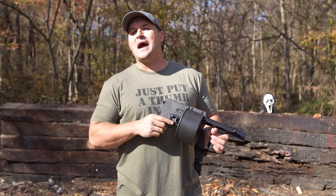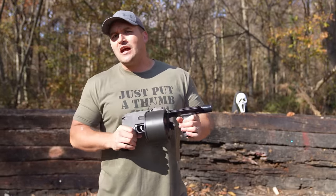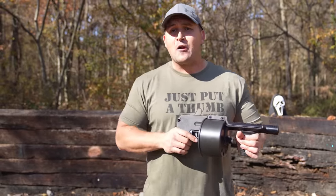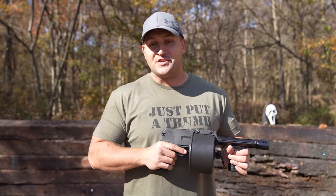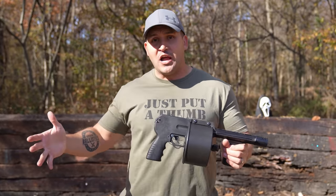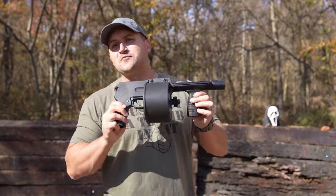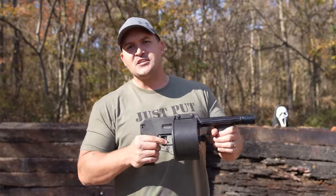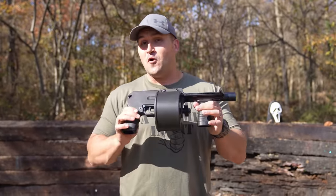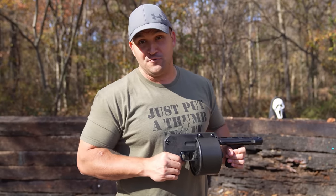At some point it was used by the South African National Defense Force. The concept was to have as much firepower from a 12 gauge as you possibly could in a relatively small package. Some models have folding stocks and longer barrels, but this one is pretty compact. I have a six inch barrel — it's absolutely ridiculous and a ton of fun to shoot.